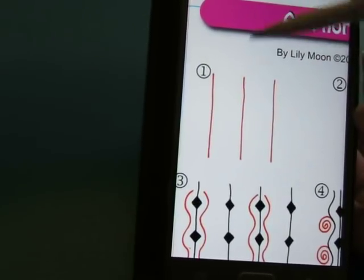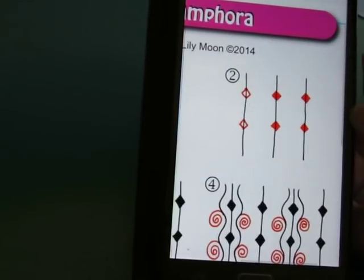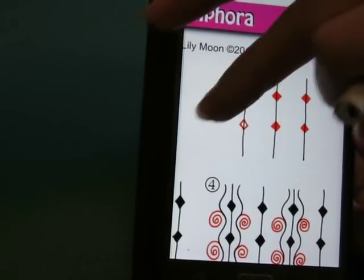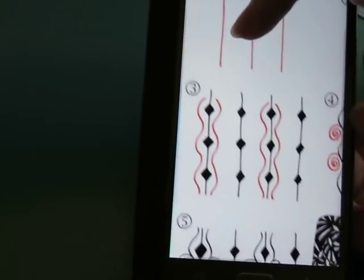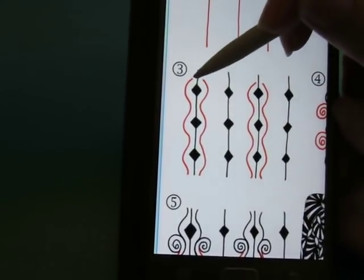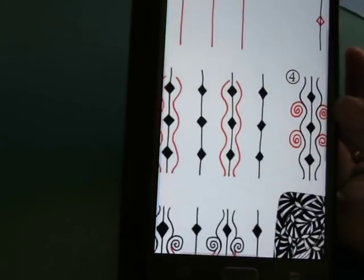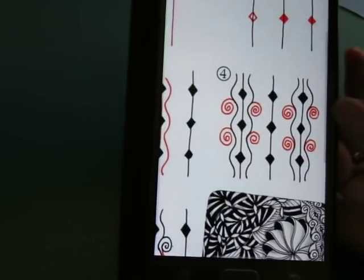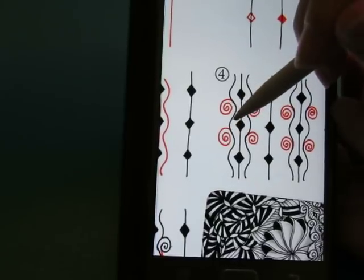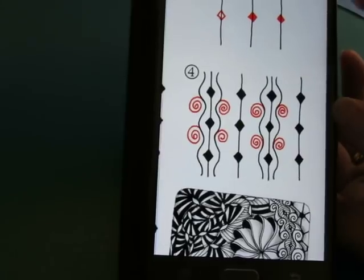Anyway, we're going to start with some lines and then on those lines put in a diamond shape that's filled in dark. And then around every other one of the diamond shapes we're going to do this sort of lumpy aura - skip that one, then do that one. And then on where this lump is, come out and make a spiral on each side.